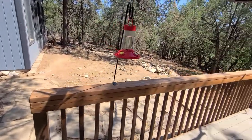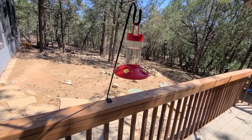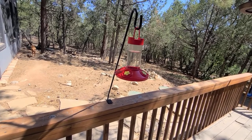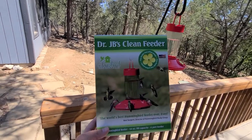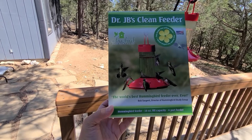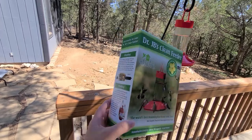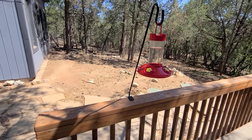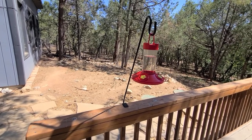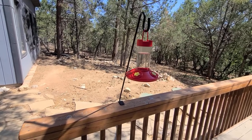Yesterday we got a new hummingbird feeder in the mail. I filled it up yesterday and it just got hung up in the afternoon. It's dishwasher safe — all the parts can go in the dishwasher. I think my husband ordered it on Amazon. The hummingbirds have actually been coming to it. We have quite a few up here, so we wanted to put something out for them. The one we had last year rusted out, so hopefully they'll like this one.